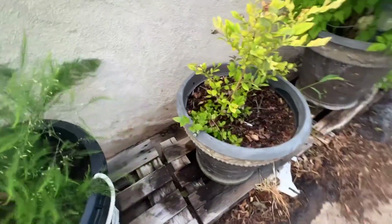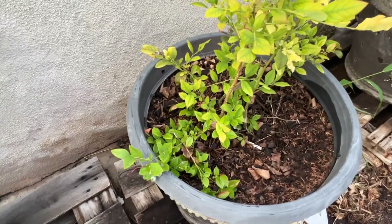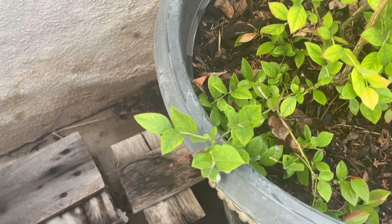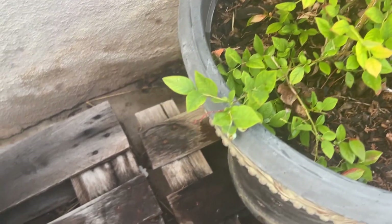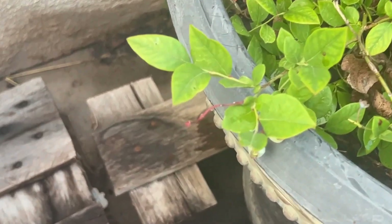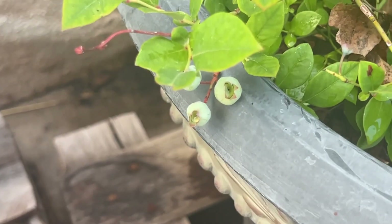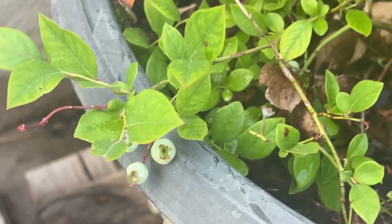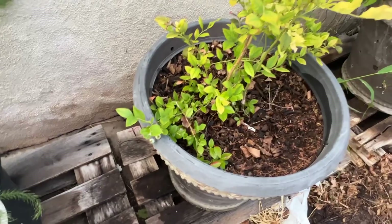My blueberries are starting to make themselves at home in this pot. I do have some blueberries — they haven't turned blue yet, but they are definitely there. Not very many, but this is its second season. Every year it'll probably get better, I'm hoping.